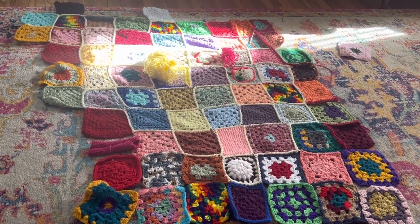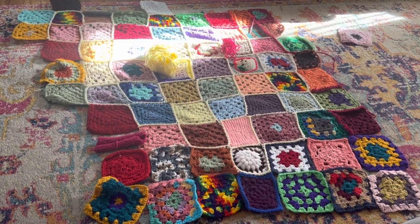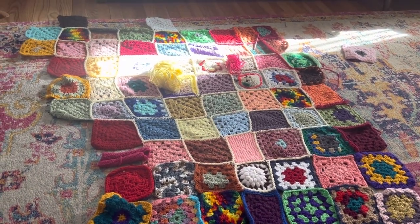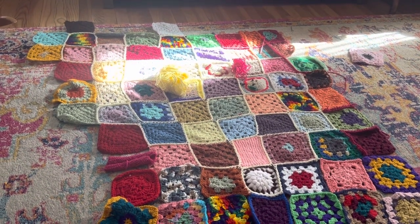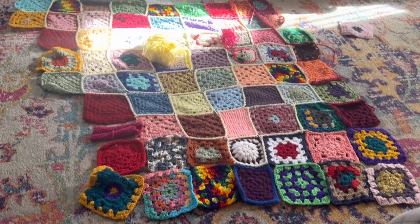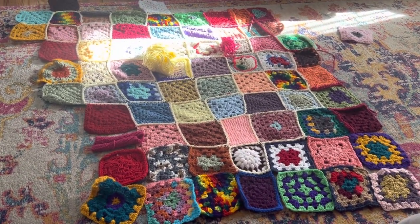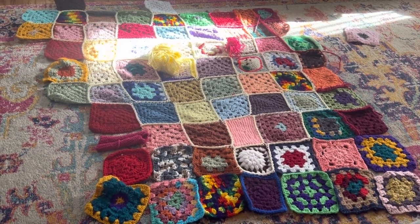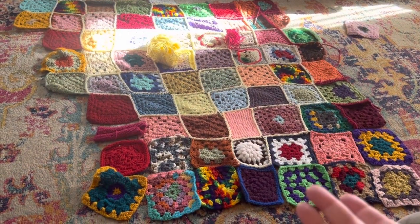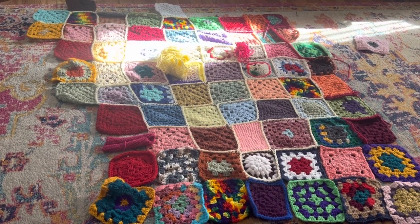This project is one that three other family members of mine started. If you watched our first Creative Fam Jam podcast, we got together and started crocheting squares, and we're making blankets. This one is for our aunt, because she is the first cousin to one of my cousins.